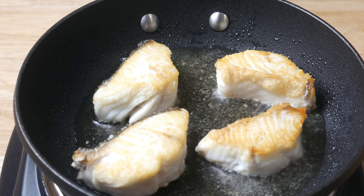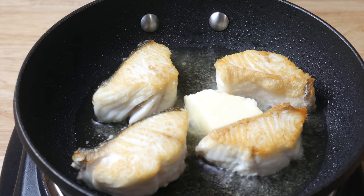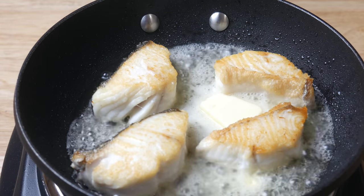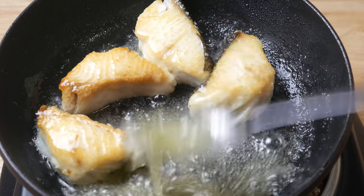Once we've achieved our golden brown caramelization, we're going to throw in a nub of butter. As the butter melts, we're also going to squeeze in a quarter of a lemon. And we're going to finish this off by basting our fish with our butter lemon. This took a total of five minutes to cook.